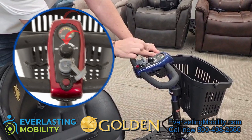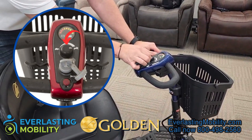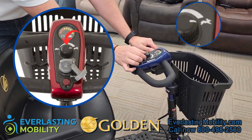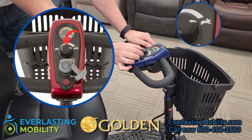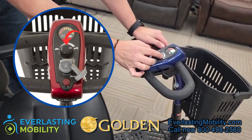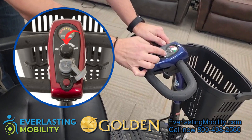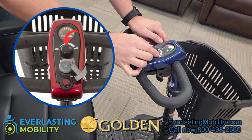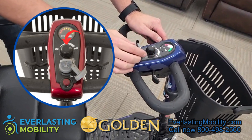There's also a speed control dial. If you want to go the full maximum speed, turn it up to the rabbit and the top speed is around four and a half to five miles per hour. If you want a lower speed — say you're riding in a store going around tight corners or crowds — you turn it towards the turtle and your top speed would be around two miles per hour.